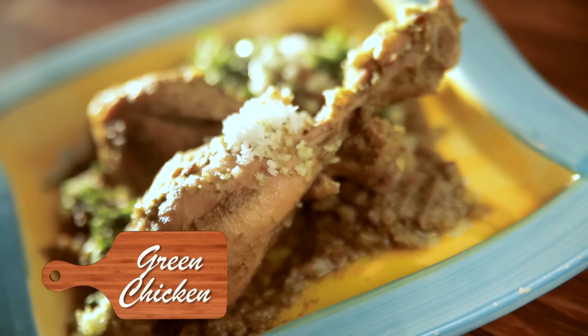Hi, welcome to Coastal Kitchen. Roopa here. Let's do a very simple recipe of chicken, which is called Green Chicken. Stay tuned to know how to make it.